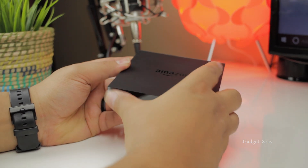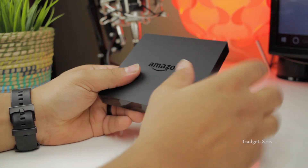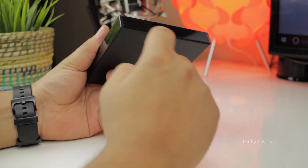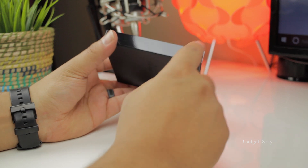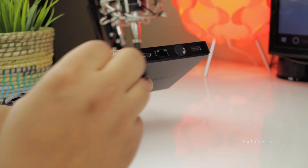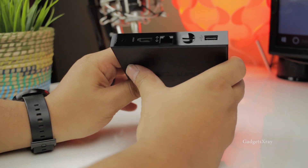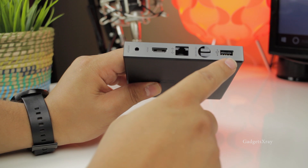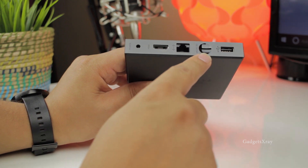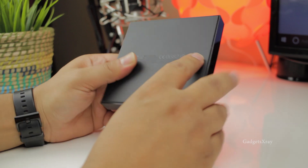It looks a lot like the first generation from this side. The back is rubber as usual, with a matte finish and glossy on the sides. Let's unwrap the side — it looks like we have a USB plug for external devices, micro SD card reader, Ethernet cable, HDMI, and power source.